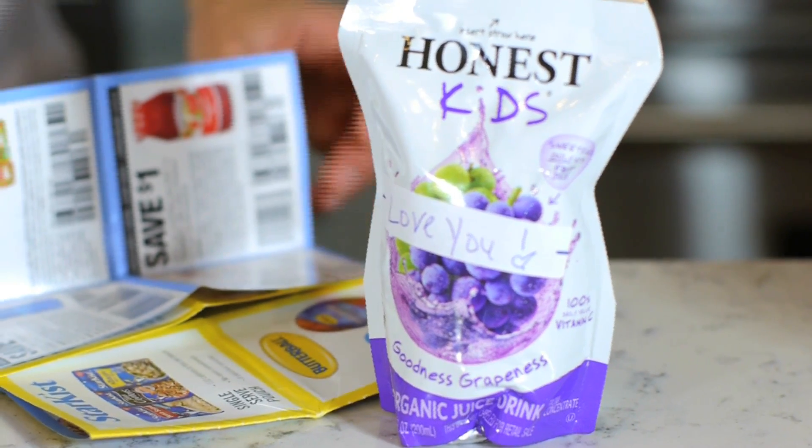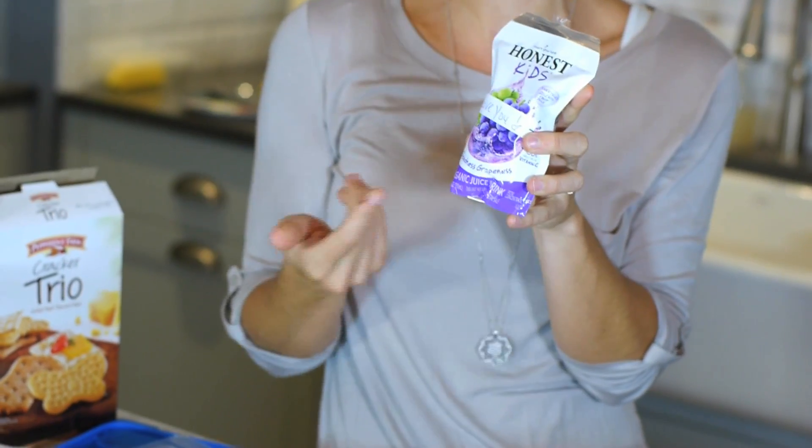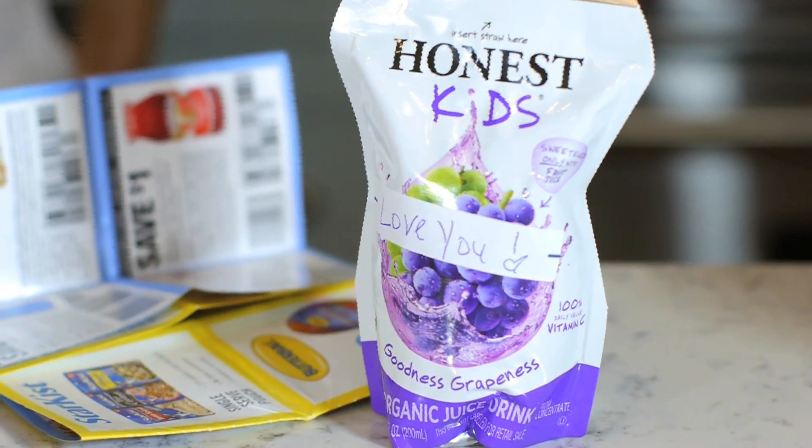It's fun to leave your kids little messages in their lunchbox. Some parents get super creative, but something really simple is to get little sticky labels and put them on their juice boxes or other products in the lunch. Just put a simple message — sometimes you can hide it in different spots and they find it. It's a cute way to let them know you're thinking of them at school.